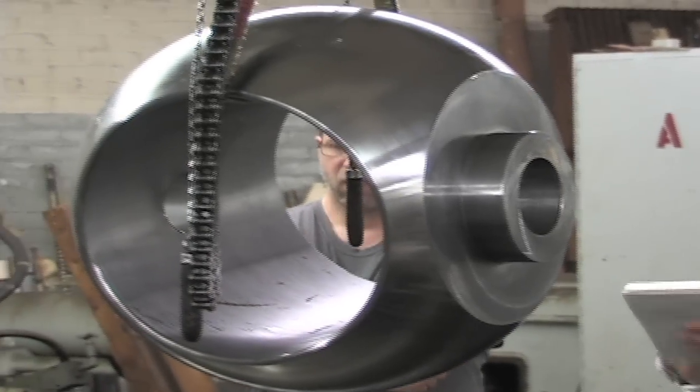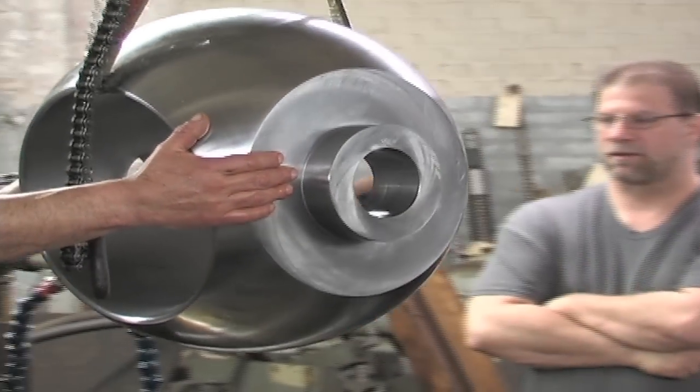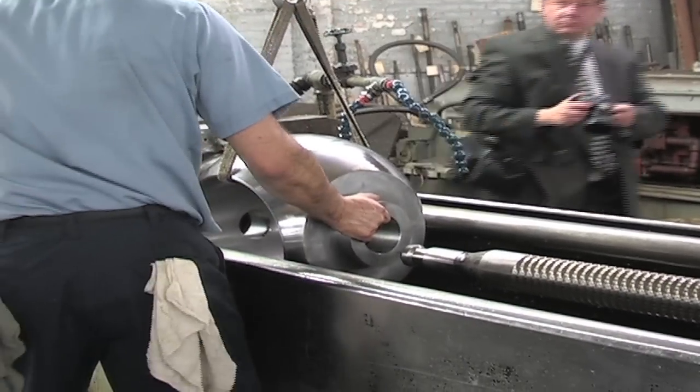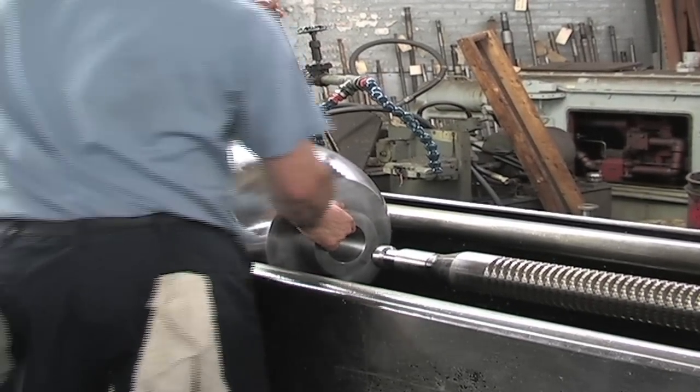This is one of our large ball valves — actually this is a small ball valve that we're going to be broaching. The operator is setting it into our pod fixture and he's going to get everything set and aligned and square to the teeth on the broach.